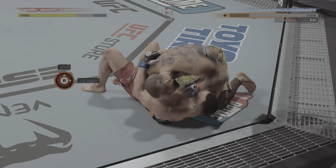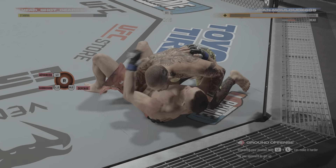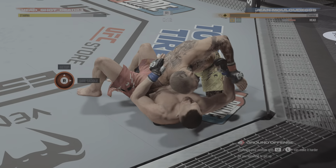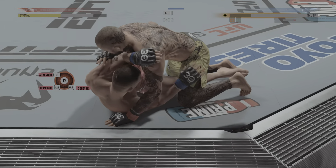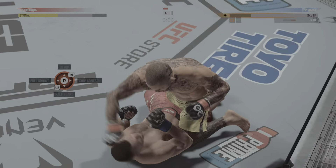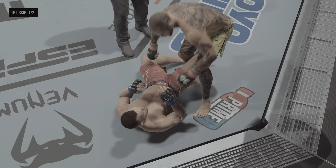Yan getting worked here from the top. Let's see if he goes for a sweep to try to get back to his feet. Oh, that's a strong elbow there — the ground and pound is on point tonight. These ground strikes are just brutal.